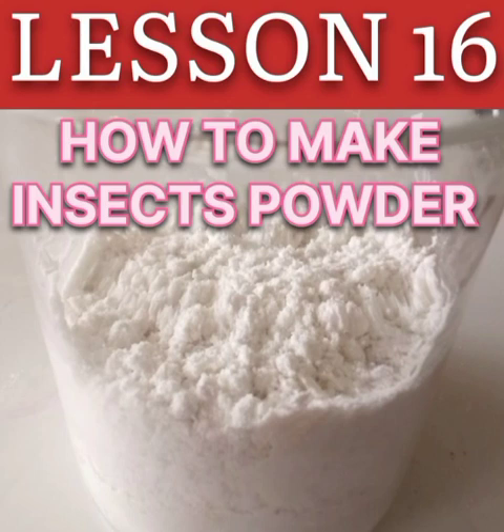Hello guys, welcome to today's lesson. Today I am going to teach you how to make insect powder.